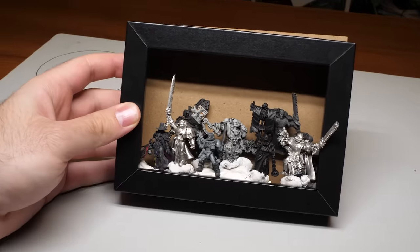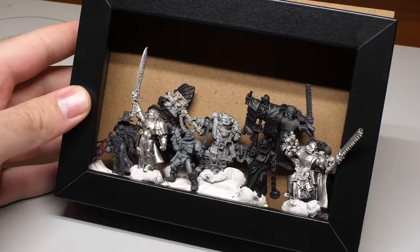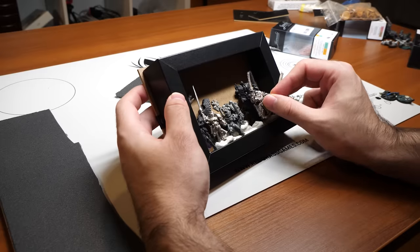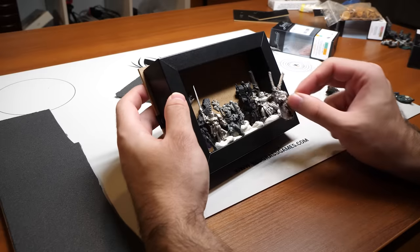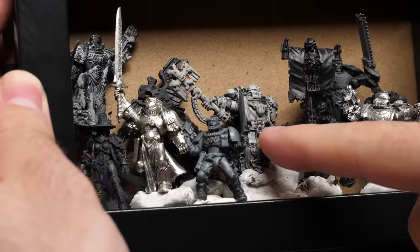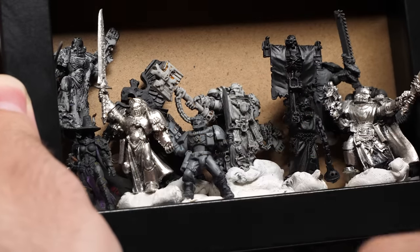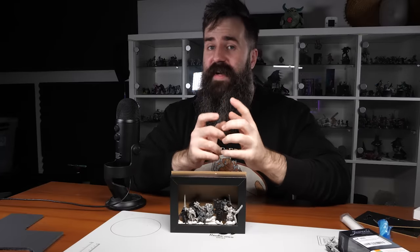I'm fairly satisfied with this setup. I might shuffle some things around so they're nice and cozy in there like sardines in a can, but for the most part this is pretty good. Obviously I can't fit everyone in there because it's too small, but I mainly want to include Grimaldus and his retinue together with the champion — the rest is secondary. Now let's answer the question: which filler do I use?